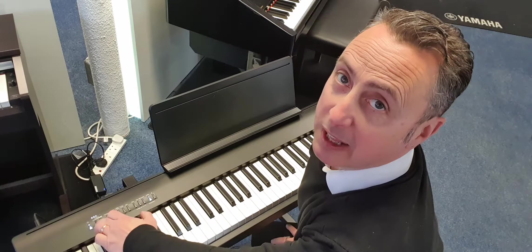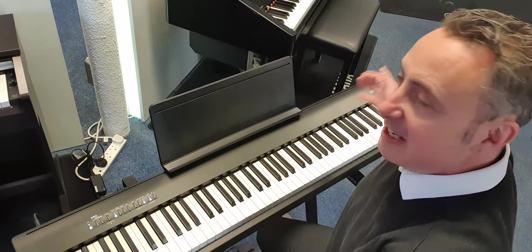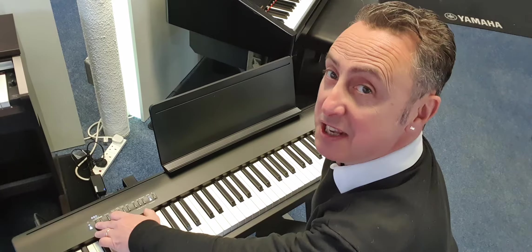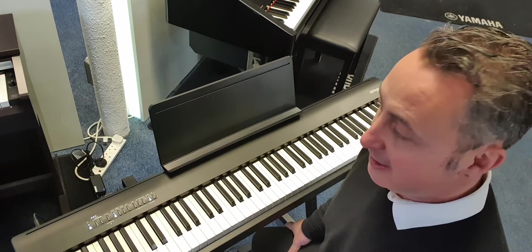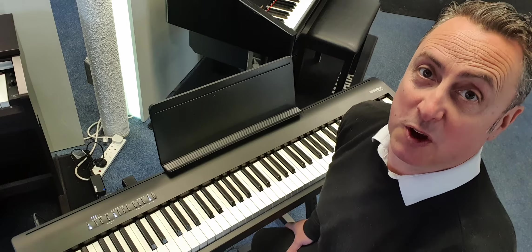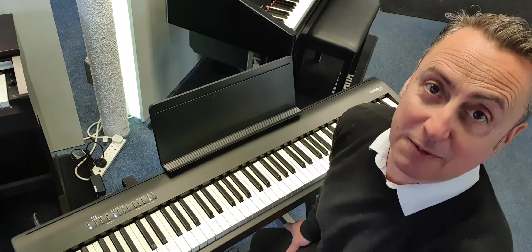It's great value for money — brilliant if you're a gigging musician, and brilliant if you're an absolute beginner. You can set it up as a full home piano with a stand and everything, or just have it on a portable stand or a desktop. There are loads of built-in songs too. My name's Graeme, I'm at Rimmers Music — please subscribe to our YouTube channel and thanks for watching!